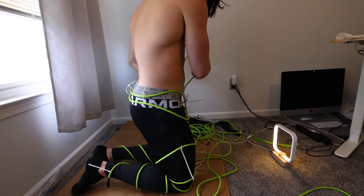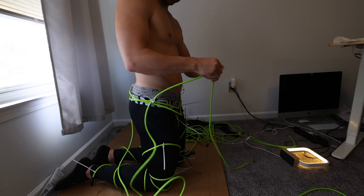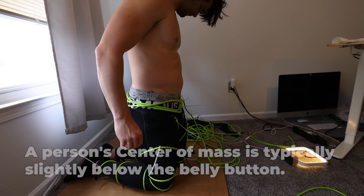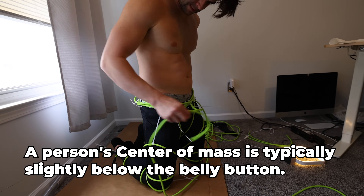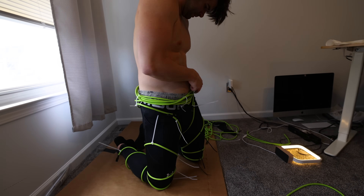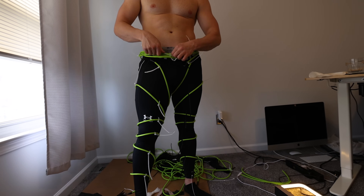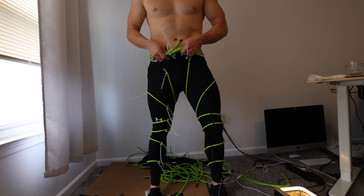A huge purpose of the suit was to distribute the added weight throughout the limbs and body. However, if there needed to be one area where a little bit more weight was concentrated, I felt like the belt region was that area — probably because it was closer to my center of mass. So I looped the cord through this region several times, keeping it loose enough to get the pants on and off but tight enough so it wasn't flopping around.